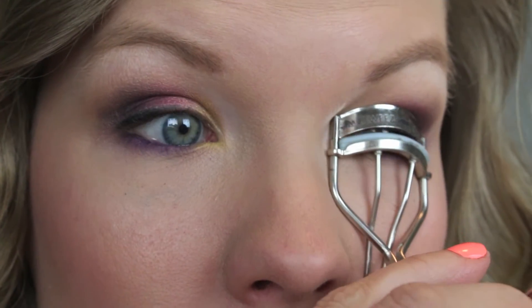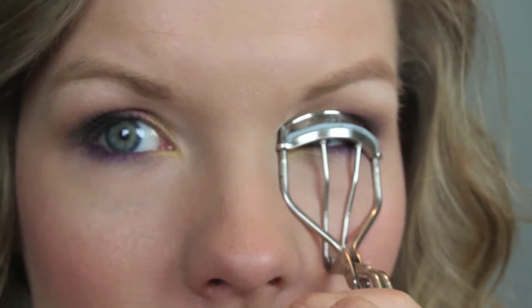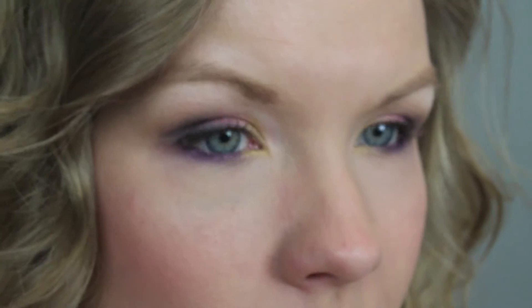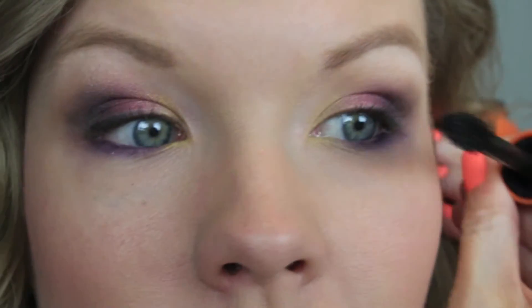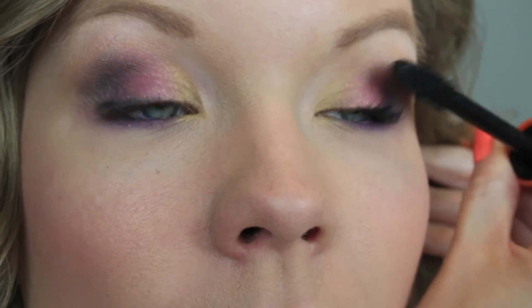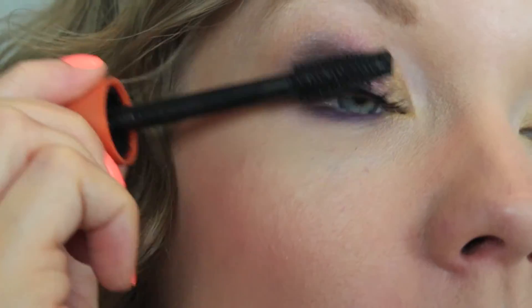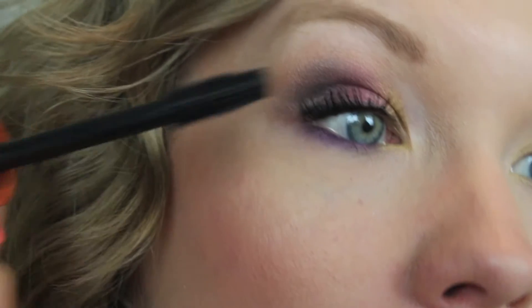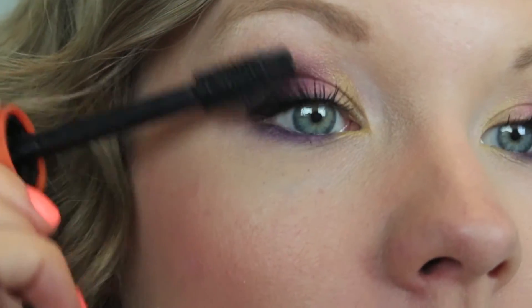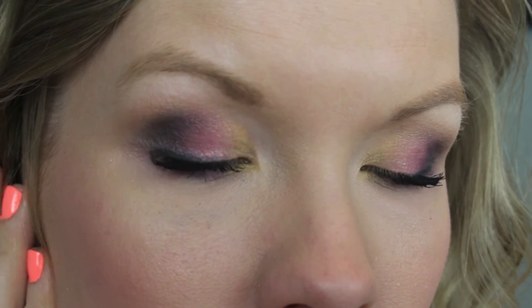Curl your lashes — very important! Then go in with your favorite mascara. I like to use Lash Blast Volume. As I always say, I apply a ton of mascara. I don't let it dry completely but I let it get tacky between coats — I love building up mascara. This is the finished look and I hope you really enjoyed it. Stay tuned and I'll tell you what I used on the rest of my face!